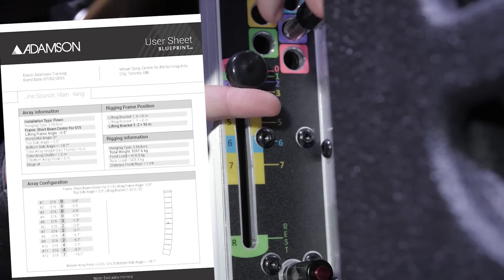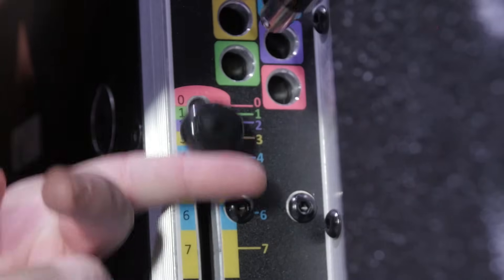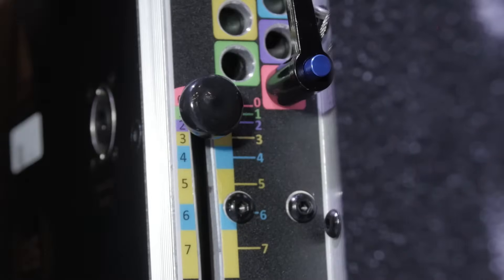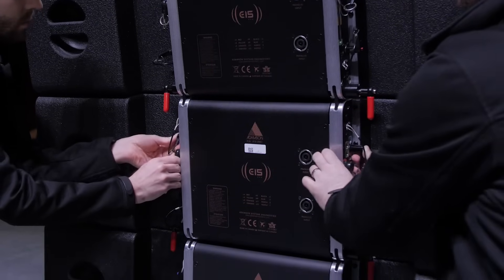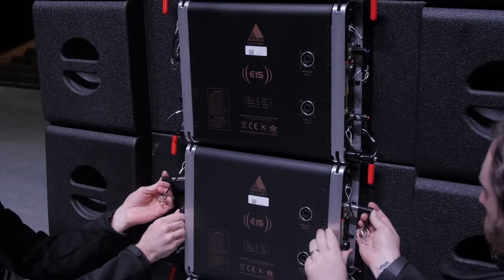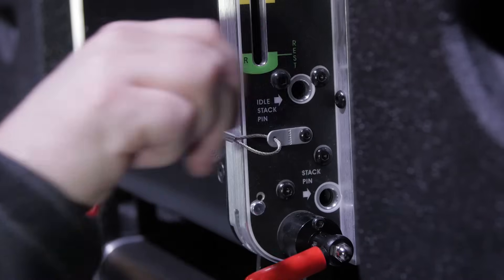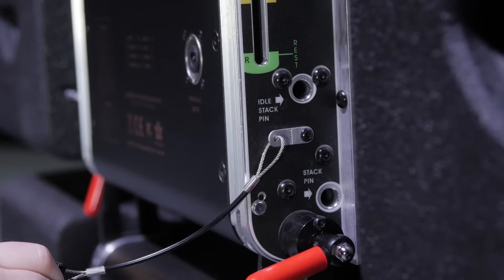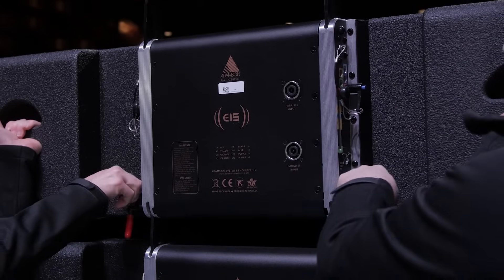Referencing the Blueprint AV user sheet, a technician sets the rigging positions with the sliding knob and places the angle pin in the corresponding color-coded hole. Make sure that the positions set on each side of the angle positioning system are the same. The stacking pin is to be used to maintain a rigid angle when stacking enclosures, and should also be used to maintain a rigid angle with an up-tilted array.